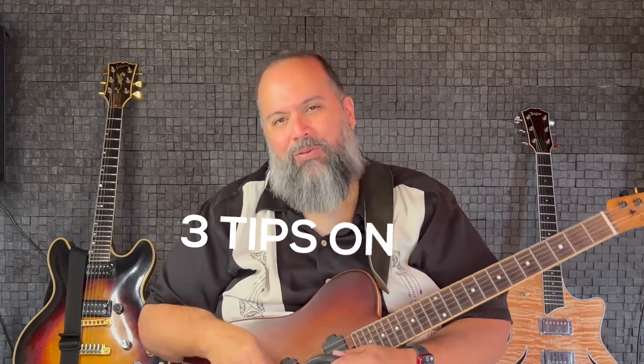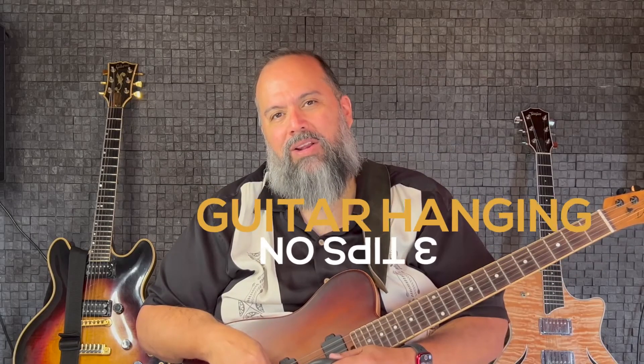Hi, I'm Ed from Guitarspace. I started hanging my guitars out of necessity because I had a tiny studio apartment in New York City and floor space was valuable. So I've got three tips for you that I've learned over the years for hanging your guitars.